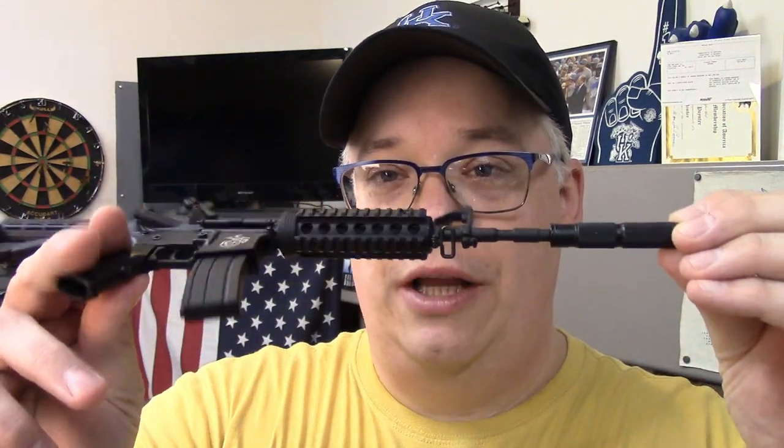Finishing up with pros and cons: the biggest pro has to be the entertainment value — the novelty of it. These are unique, highly detailed, fun little models that will certainly start a conversation with another gun person. The second pro is the building experience — I enjoyed myself immensely putting these together.